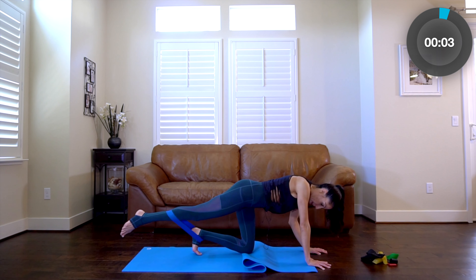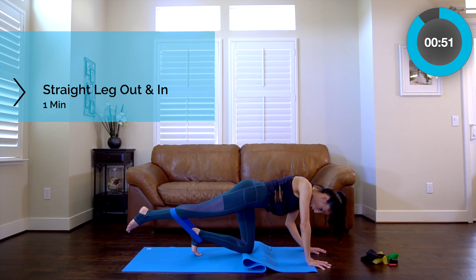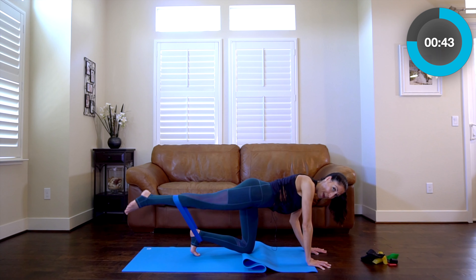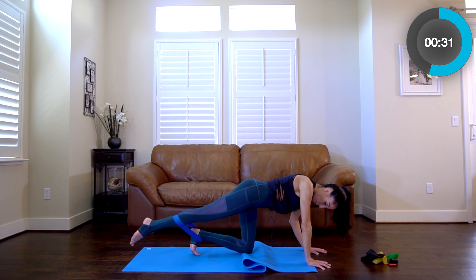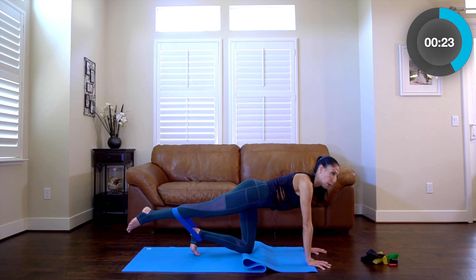Now go up and then out to the side, and up and out. Watch what happens to my left leg — it wants to lift. You can set the toes this way or that way on the left leg. What I want you to do is stabilize that left foot, especially as you press out. Both sides are working here.